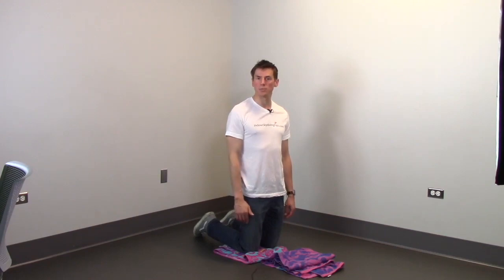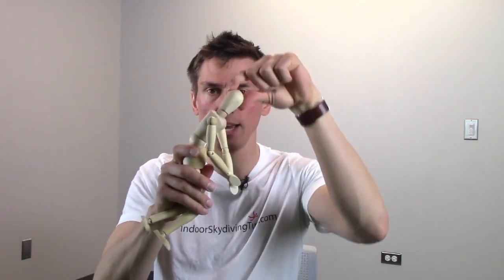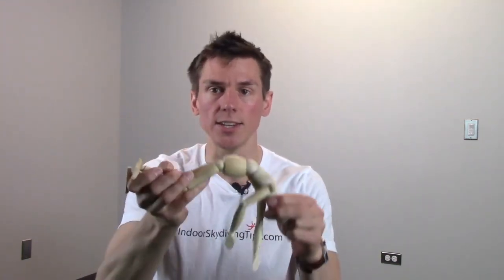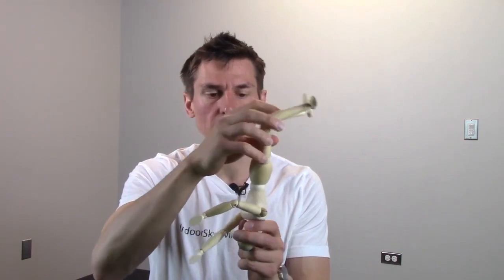I'm going to demonstrate some more using the mannequin. From a standing position you're going to kneel, you're going to reach out and grab the net. As you're doing that, you're going to bring your head down, put the top part directly on the net, and then kick your feet back and start grabbing that wind.